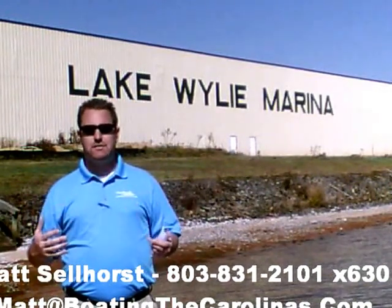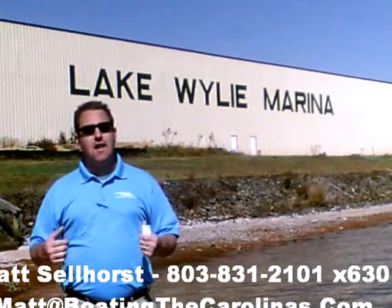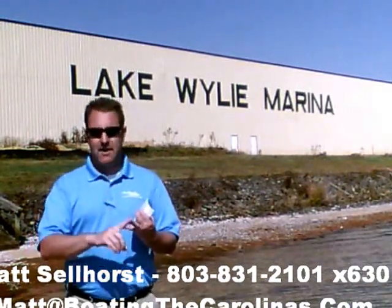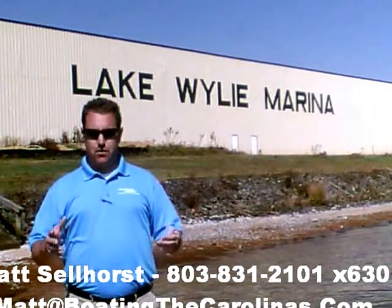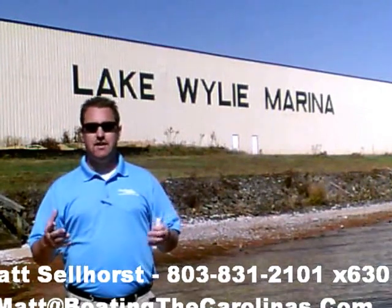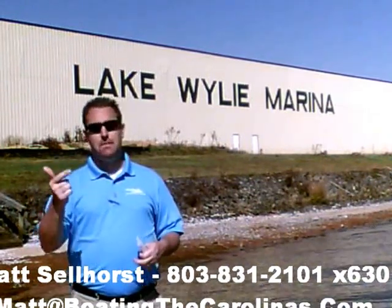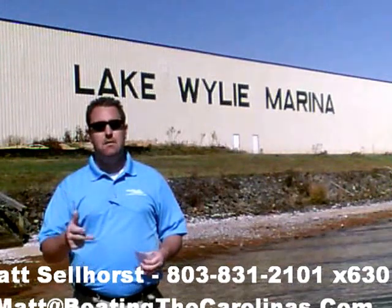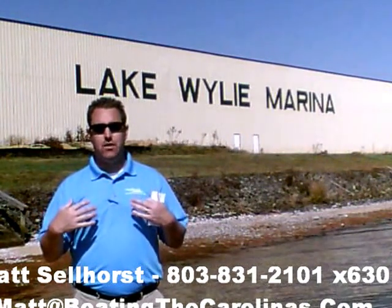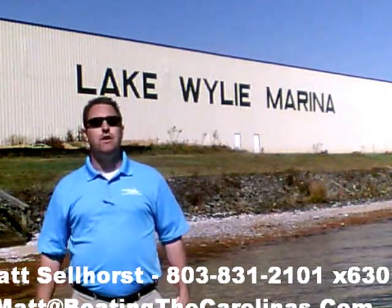Again, I'm Matt Selhorst, Pleasure Boat Specialist here at Lake Wiley Marina. Thanks for stopping by. If this boat wasn't what you were looking for, give me a call — I offer a free VIP pre-owned watch list. You can tell me exactly what you're looking for: the type of boat, the price range, the year. I'll give you advance notice of any new pre-owned boats that come in matching your criteria before they're on the internet or the general public knows. It's going to allow you to get the best boats at the best prices before anybody else knows about them. So give me a call — I look forward to talking to you soon.